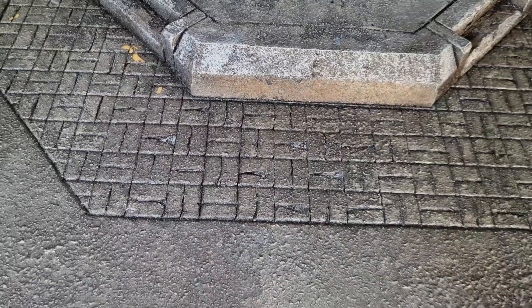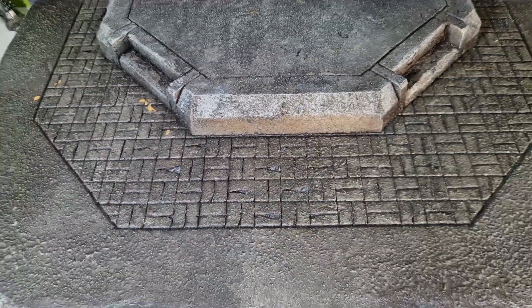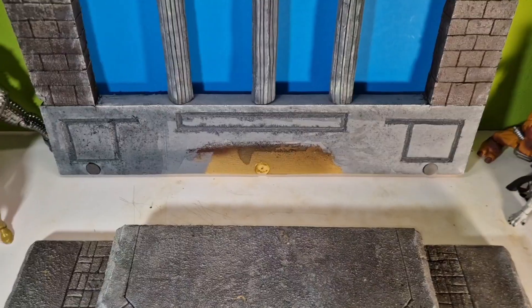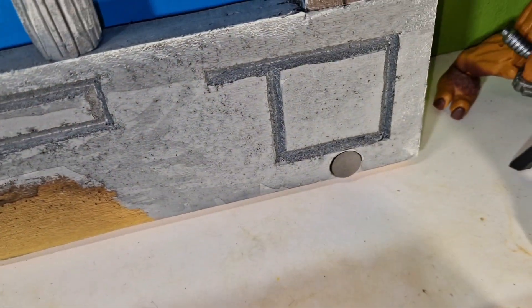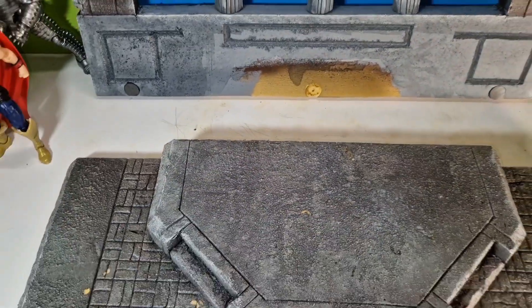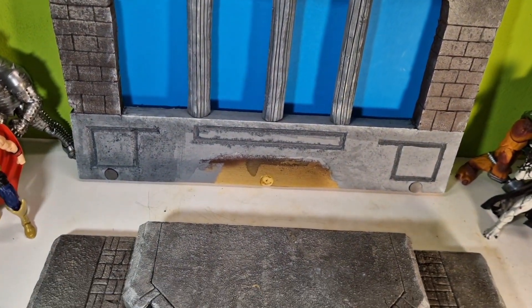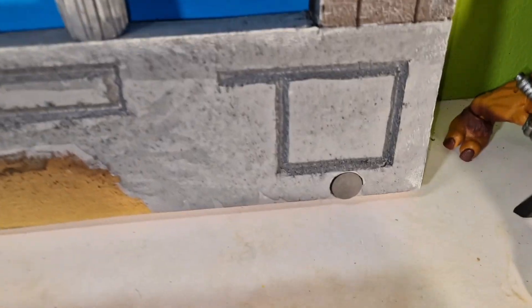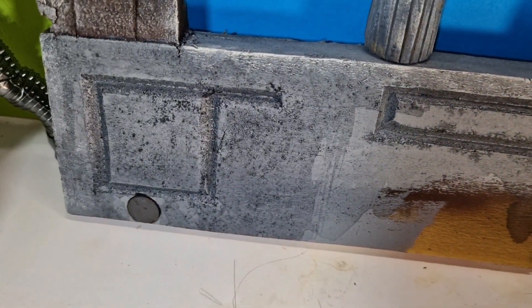That technique would also make the gaps look a little better, because mine were messed up pretty bad as you can see on a lot of parts. To make this fold up, I just drilled a few holes down here so we can put in some magnets. As you can see, it just folds right up — that's pretty easy. I made some patterns in here — this is the easiest version.